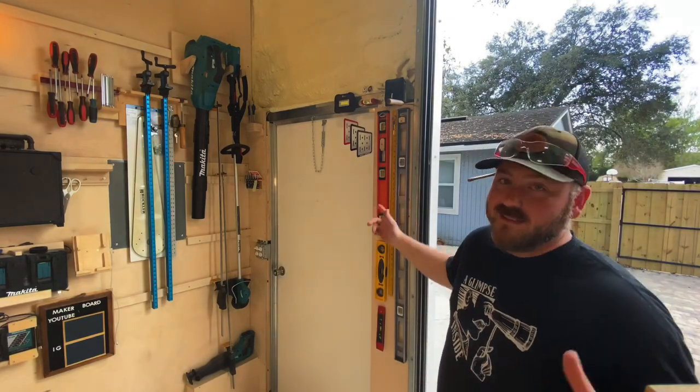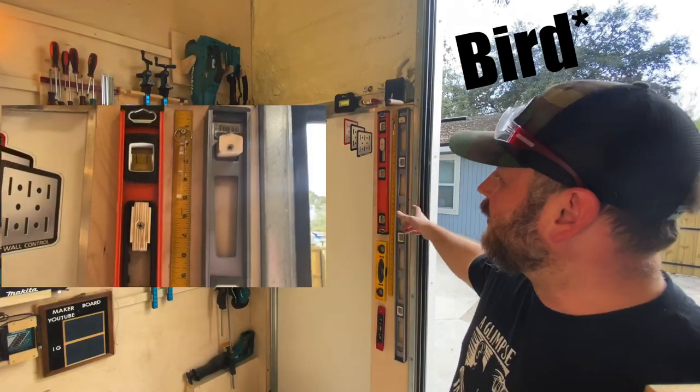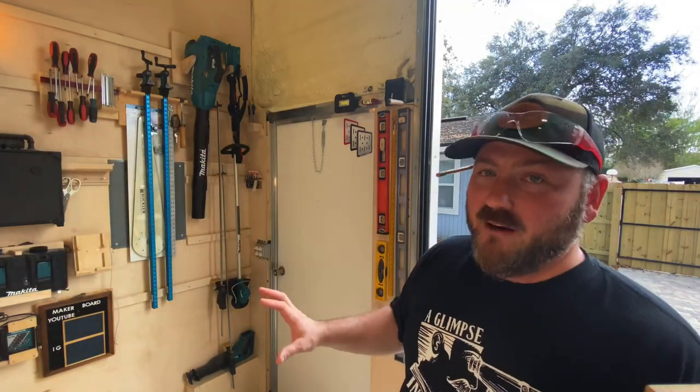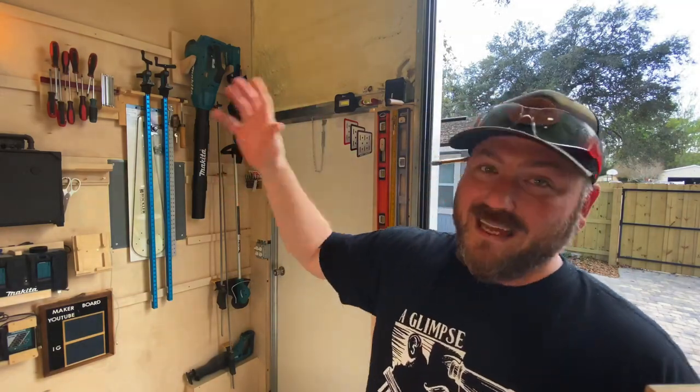I'm going to show you a couple things. It's not a cleat wall, but I've got a place here to organize my levels. This is the beauty of setting up any workspace — it really never does end, does it? We're always trying to tinker and fix things. This is how I have hung my levels on this wall here, and again, this is not a permanent solution. These are yard tools and they will eventually make their way into the pump house.